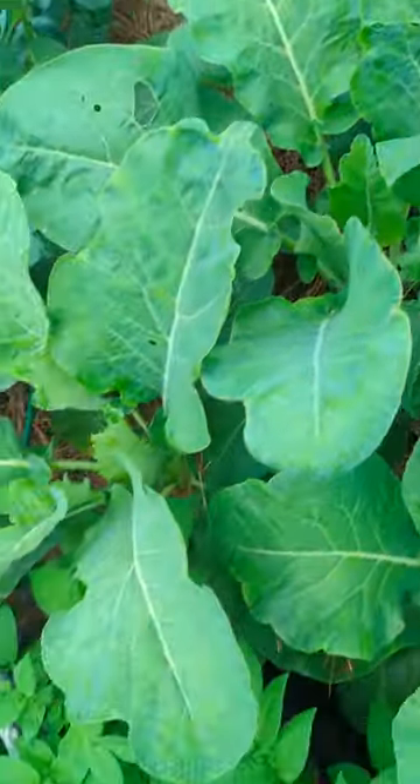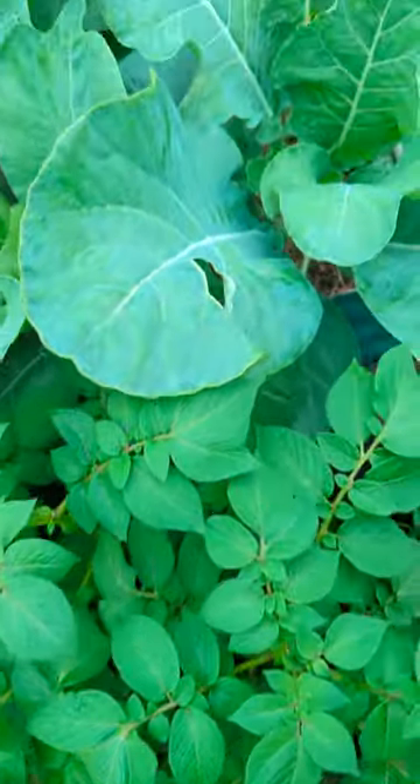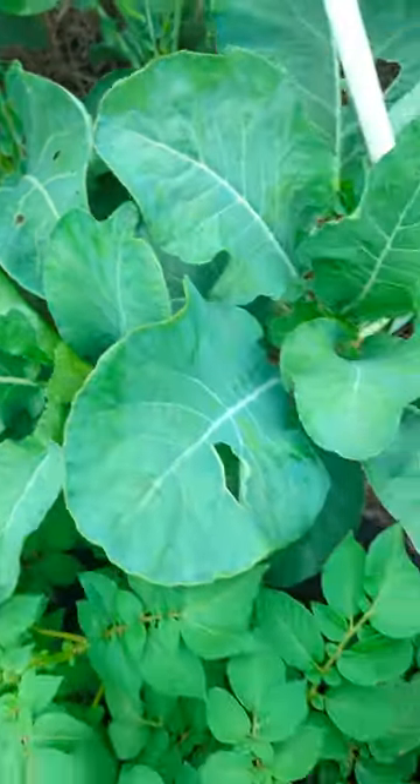I wanted to share a quick tip. All of us are growing our fall veggies and crops, and we know that we battle with those cabbage worms that chew little holes into our brassicas.